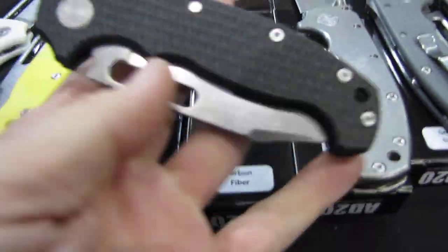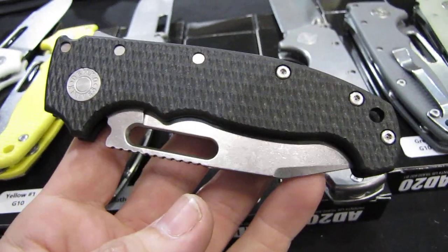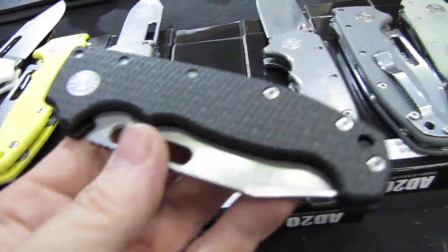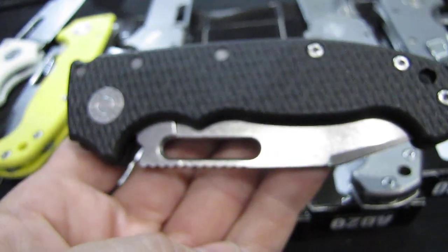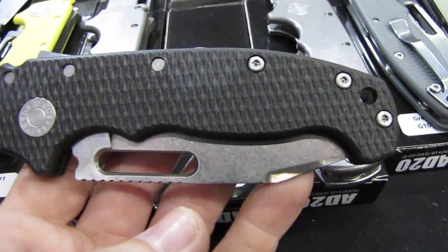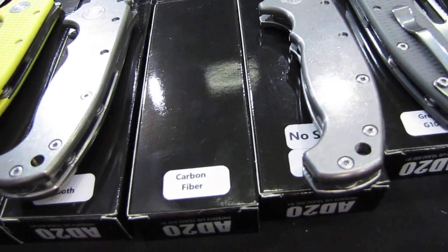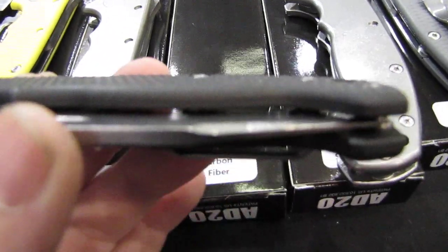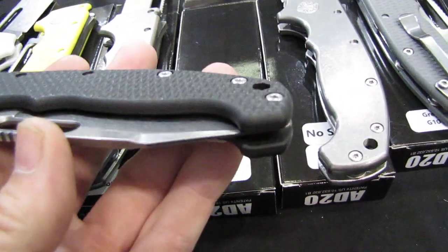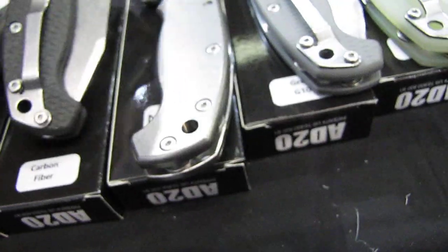Then we have a carbon fiber. That one, of course, is a little bit lighter than the G10 versions — not that much lighter, but still a little bit lighter than G10 if you want that. They did basically the same texturing on carbon fiber as they did on the G10 model, so it's not that slippery feel of carbon fiber, but a grippy surface. I like that a lot. Optically on the rounded surfaces you see the carbon fiber, but on the flats you don't see much of it. We have the same clip point blade design.